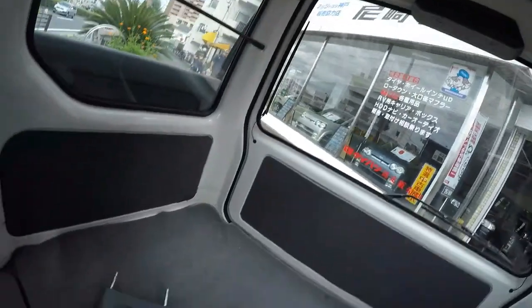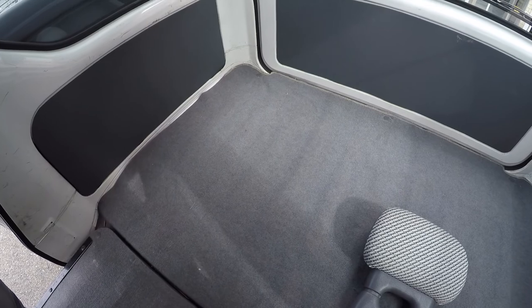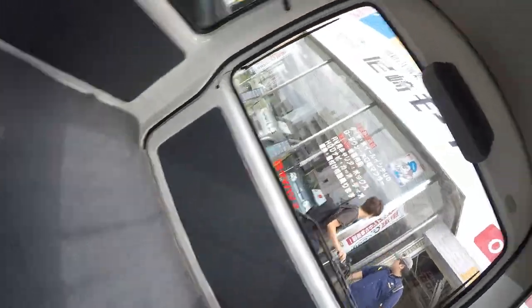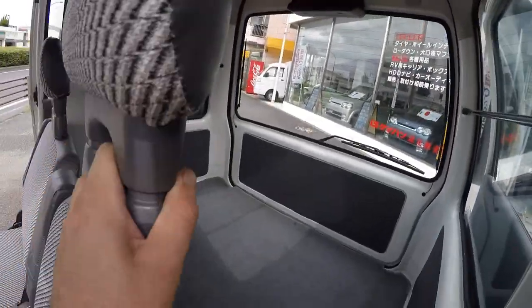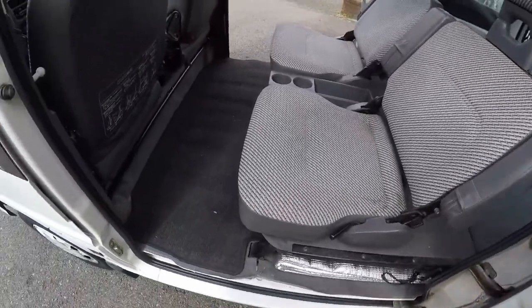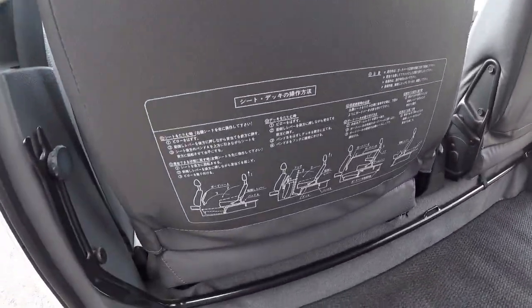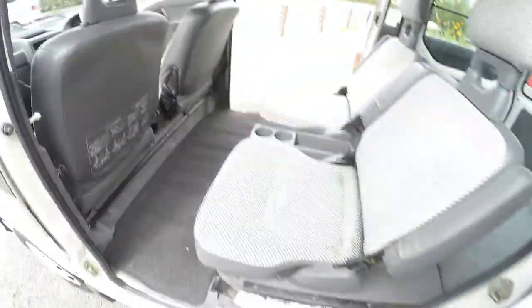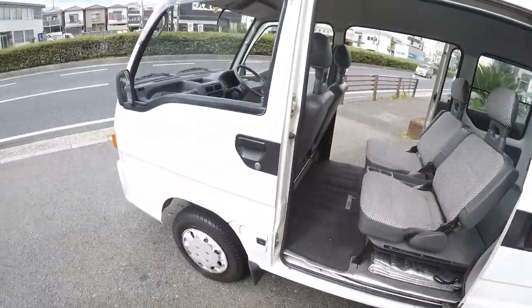Yeah, that's about it — really probably the easiest one. As you may see in another video uploading around the same time — the Daihatsu half-cab video — I couldn't figure out how to make it completely flat. This one is just a lot easier, and even if you don't know how, there are schematics right there to show you what to do.